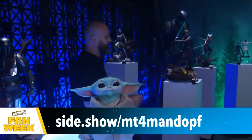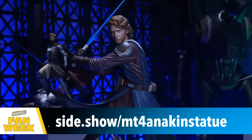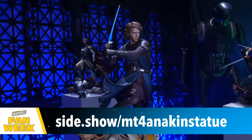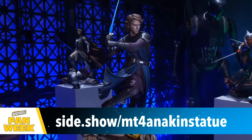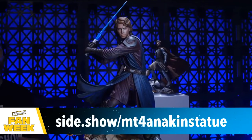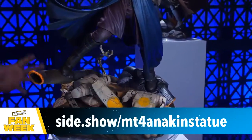Next up is a man who needs no introduction — Anakin Skywalker. This is from the Mythos line. In 2013 Sideshow created Mythos, and this is one of my favorite things we've ever done. When I was a kid playing with the characters, we not only reenacted our favorite scenes but created our own stories. That's what Mythos is — the stories you don't know, the ones that haven't been told, the ones that you create. The artist was given that freedom, and this is the Anakin that comes from it.